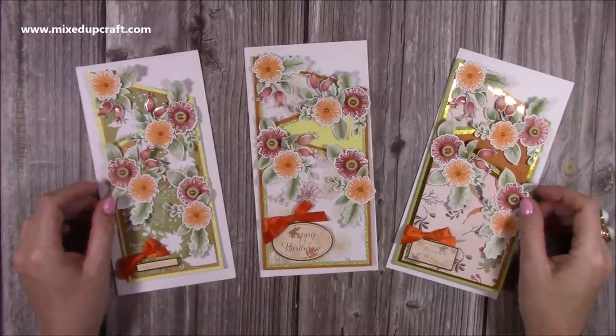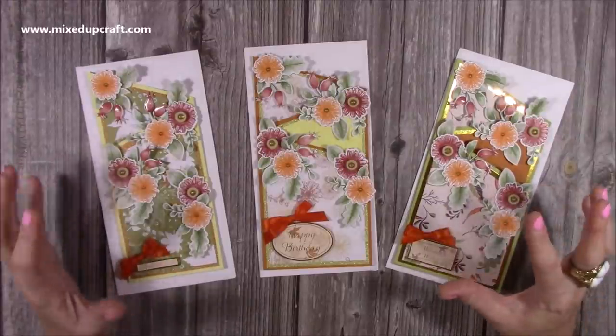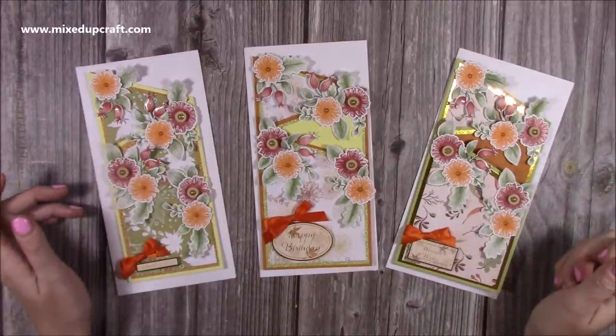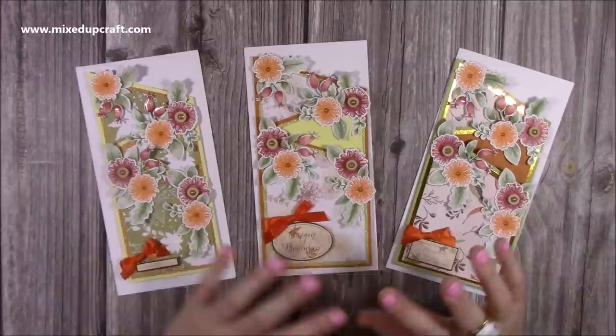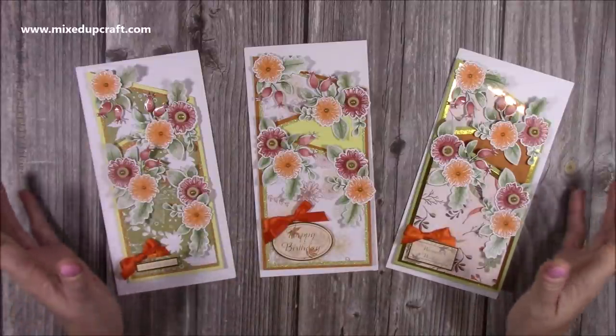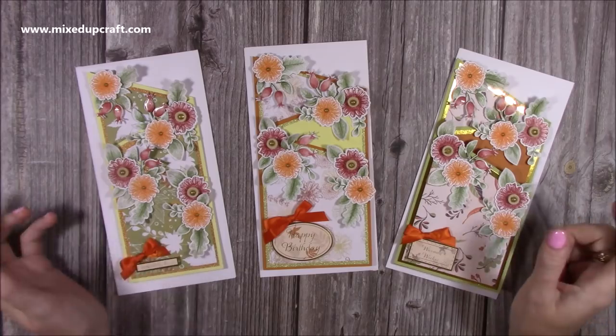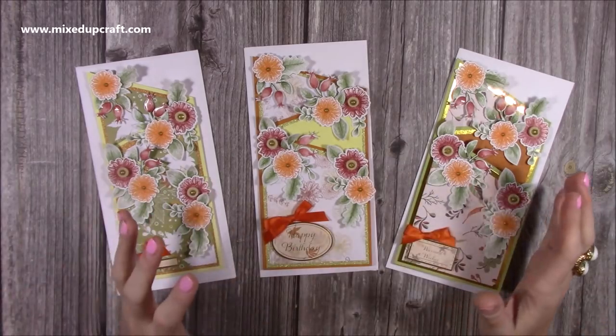Hi everybody, it's Sam at Mix Up Craft. Thank you for watching my tutorial today. I'm going to be showing you how to make these slimline cards, concertina cards, trifold cards — it's entirely up to you what you want to call them. Slimline cards seem to be all the rage at the moment. Lots of people are using them in their card tutorials, on Pinterest, and on blogs. So I thought I would do this style, but in a slimline version.